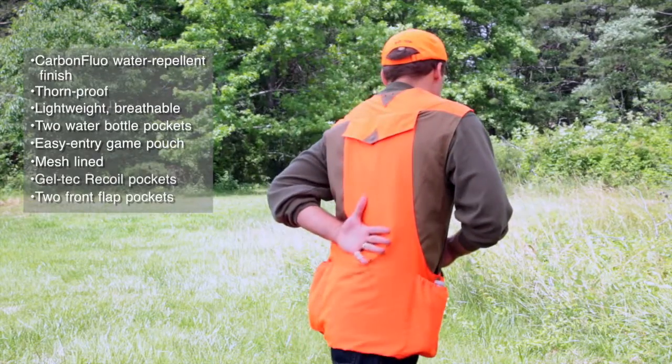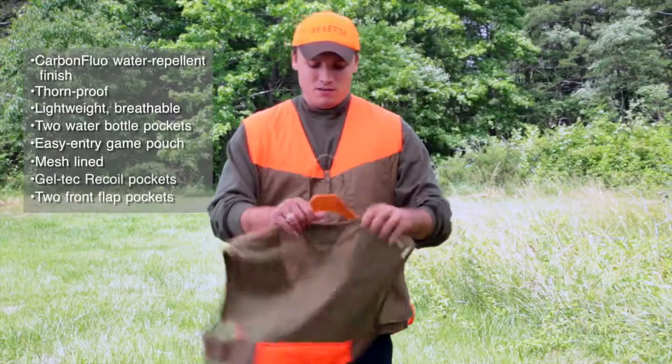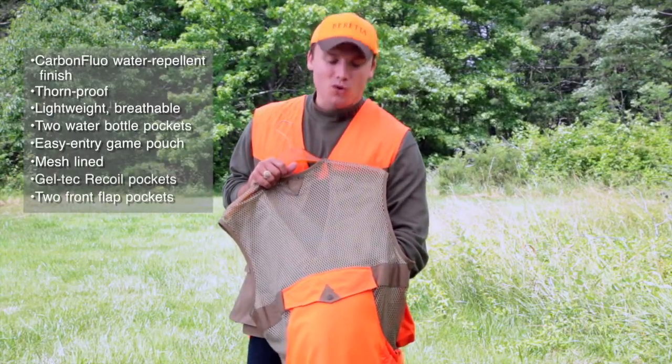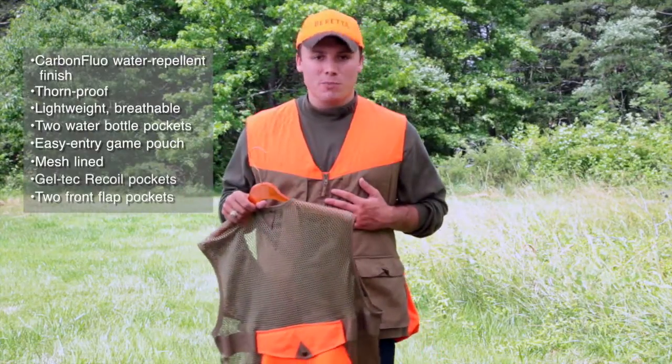You'll notice that there is a canvas back on this vest. We also offer the mesh back version for the southern temperatures in the warmer climates or for early season hunts. It offers the same features as the canvas back vest.